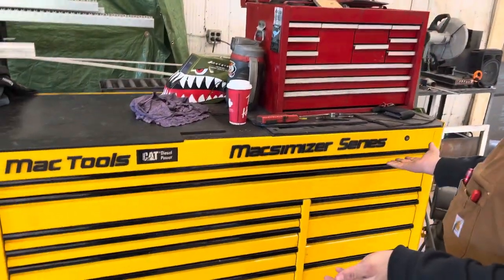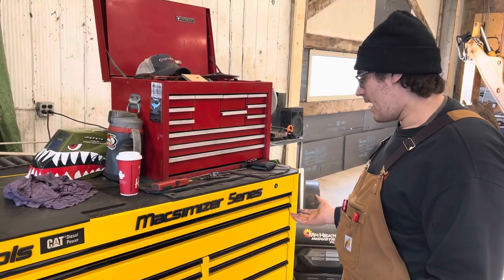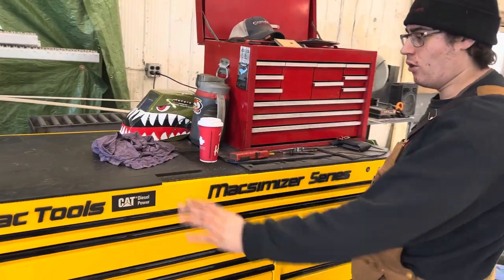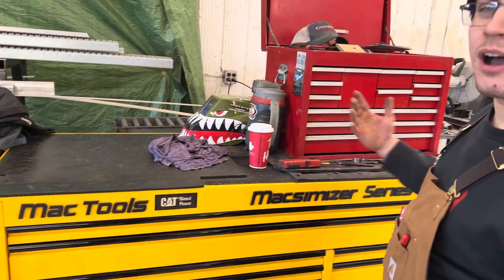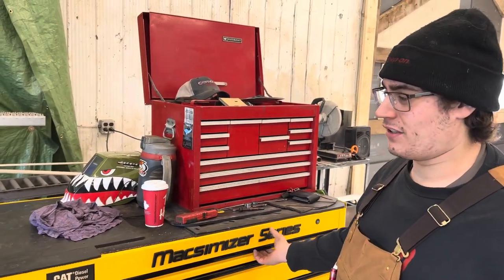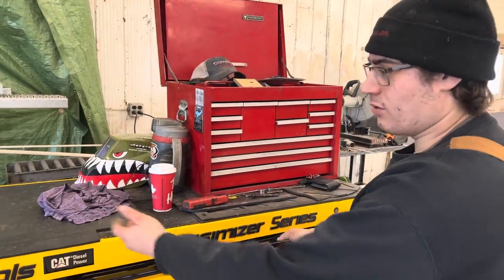I bought this toolbox used for two grand off some guy on Facebook Marketplace. Yes, it is beat up and yes I know there's no proper top, but it didn't come with one. I didn't really feel like spending $1,500 to buy another one, so I'll just use an old mud flap.